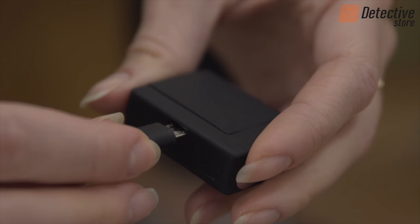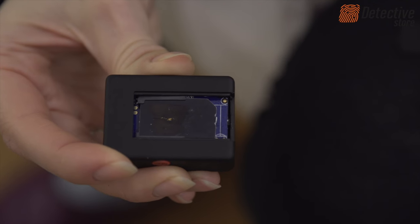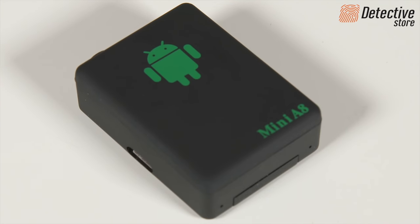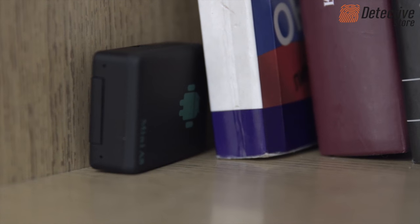The device should be fully charged before the first use. The battery status is indicated by LED lights. The GSM Mini A8 Wireless Audiobug works continuously for up to six days in standby mode.